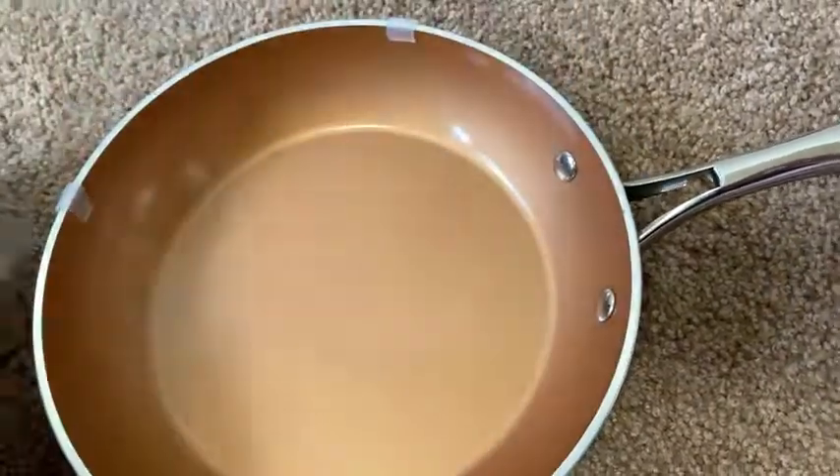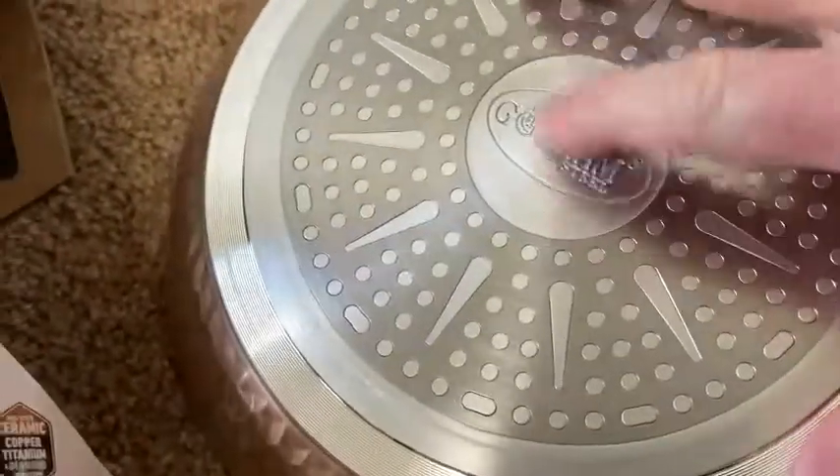I like how it says Gotham Steel there, and it's on the back as well. It reminds me of Batman — Gotham City, that's where Batman lives.